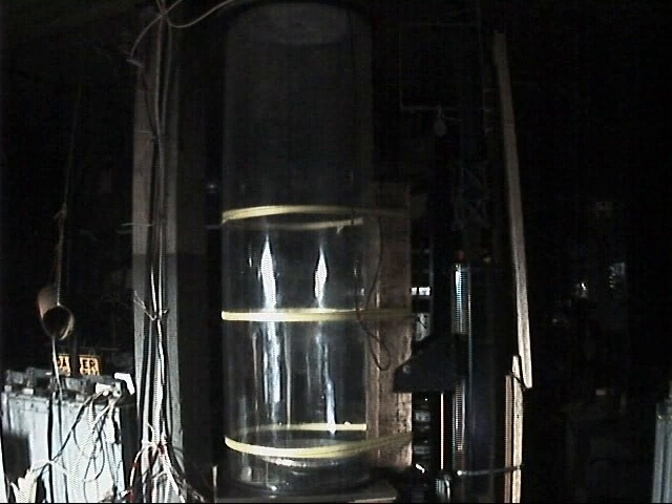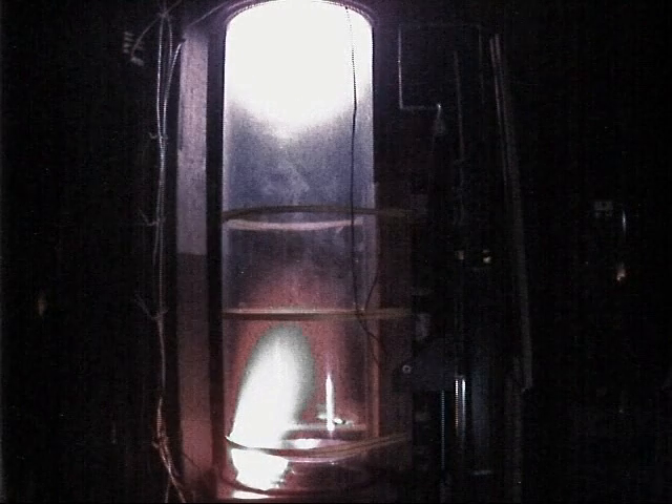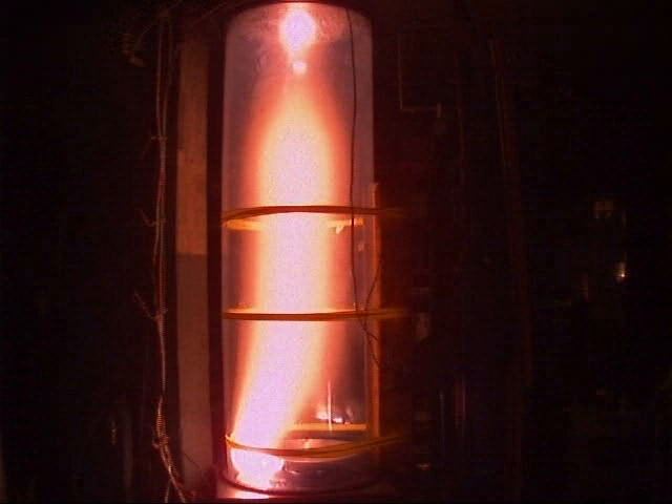June 11, 2003 at 11:11 PM. We're going to start now. That is really red in the bottom, more purple on the top. The video camera has it much more accurate. That's 5 amps.